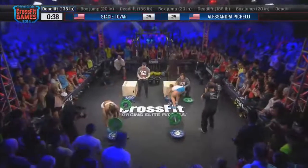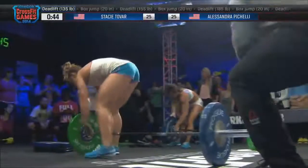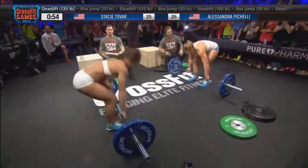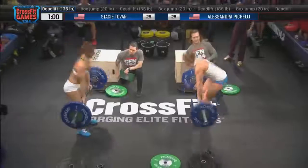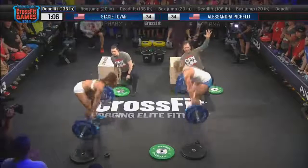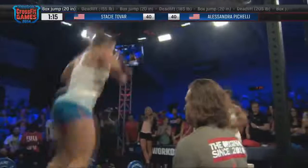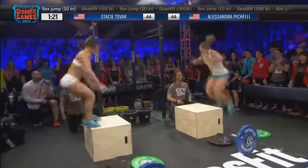Transitions have got to be key, especially in these early rounds. Everyone's going to come flying out of the gate. It's not real heavy in the beginning. Box jumps — and the fact that you can step — is going to be easy, but you have to stop every single time and bend over. As we get into those later rounds, compressing that diaphragm is going to be a big deal. Pacing is always important here — how fast are they going to go? When are they going to decide to go unbroken or not? And are they going to have smooth transitions? That will really matter in the early rounds.